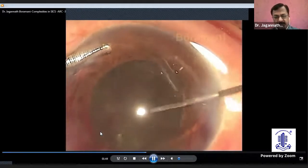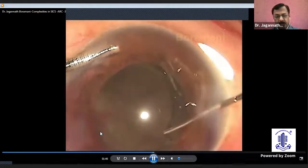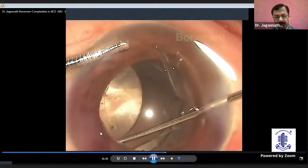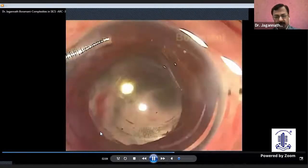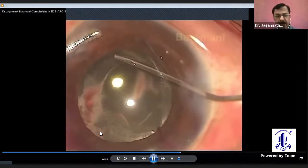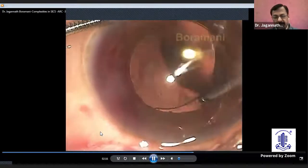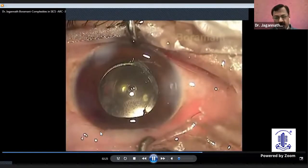Perhaps it is better to use a rigid lens for such cases — it will give good support. When I am placing the other haptic, I am not doing any major rotational movement, but slowly just pushing towards the dialysis area, and now I am manipulating the upper haptic. This way, the major zonular dialysis is managed without a CTR ring, and then you complete the remaining part. During cortical aspiration, I am giving support to the lens so that it supports the weak area, and then gently aspirate. The aspiration cannula is supporting the optic of the lens, and this is the final picture — almost a normal picture of this case.